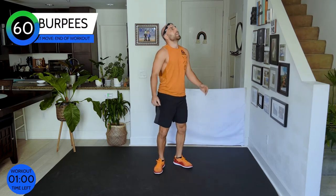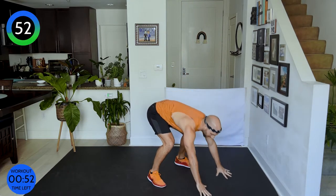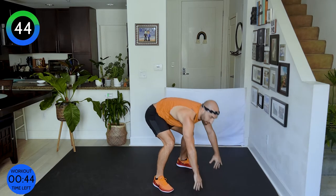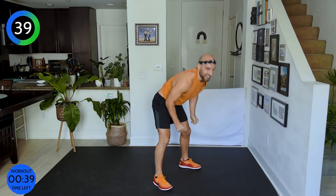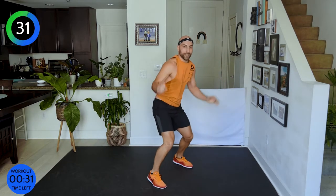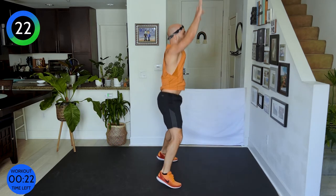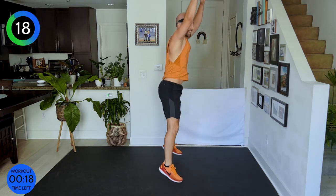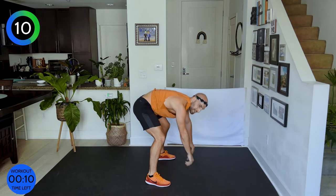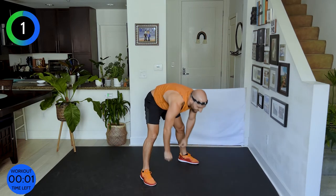We're finished with burpees — up! Down, push up, jump in, jump up — bend your knees on your landing. If that's too much, you can always walk your legs in and out instead of jumping. Come on, let's go faster — you want to feel like you're in water, nice and smooth. Eighteen seconds. Do not stop — ten seconds, we finish together. Three, two, one — yes!